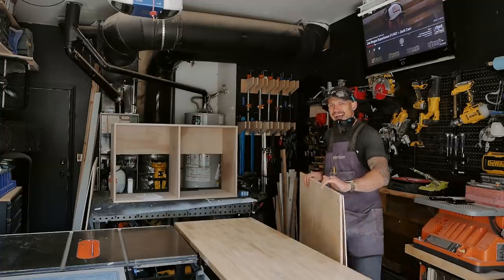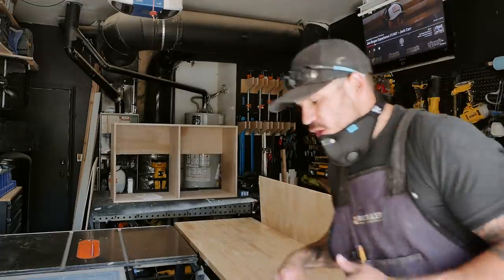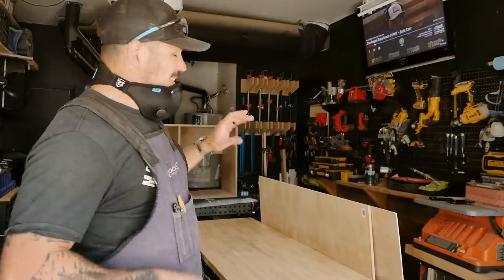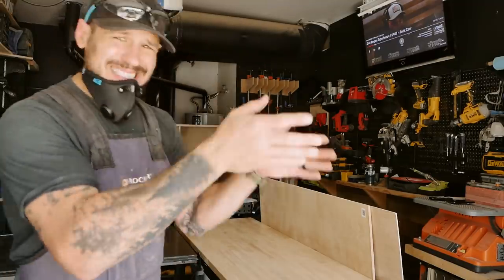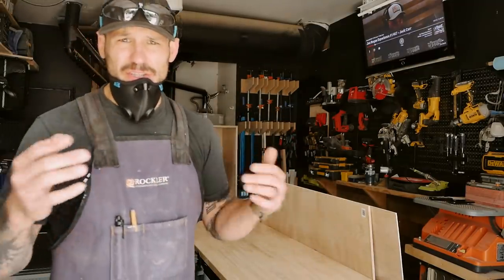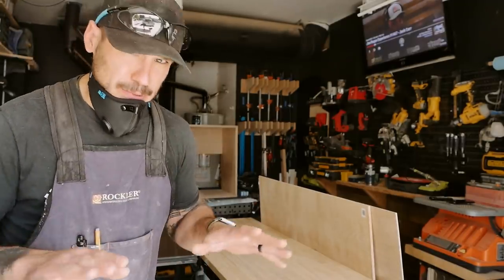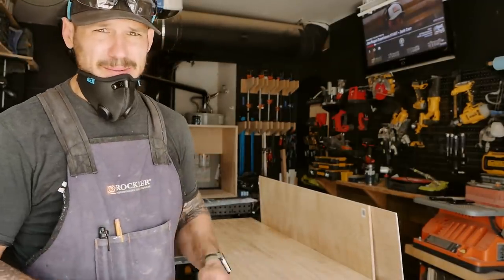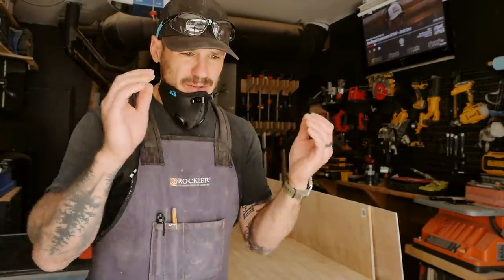The drawers are going to be made out of half-inch maple plywood. The bottoms of the drawers are going to be made out of quarter-inch plywood — you can use maple or birch, it doesn't matter. They're going to be eight inches tall, not including the face frame, and 16 inches deep. I got 16-inch extendable drawer slides. I'm going to start mass producing them, ripping everything on my table saw so everything's the same size, then securing everything with pocket holes.